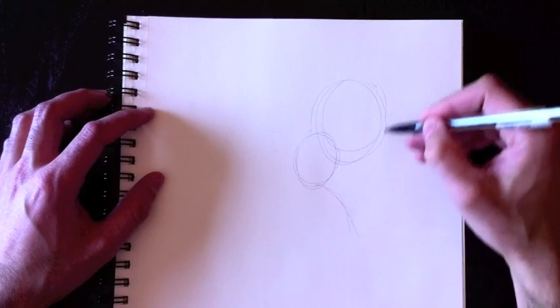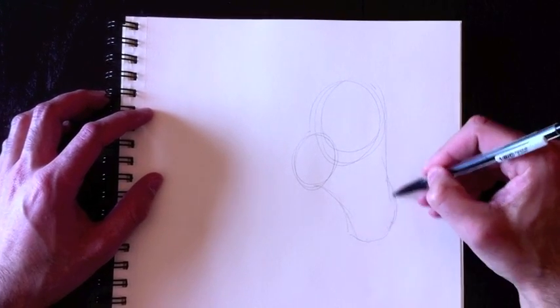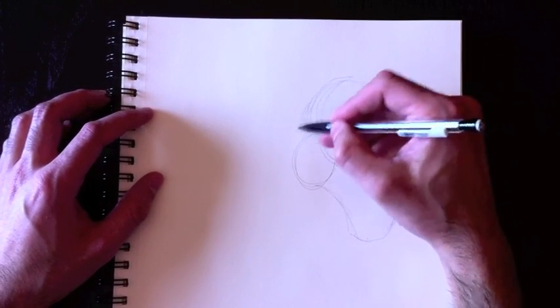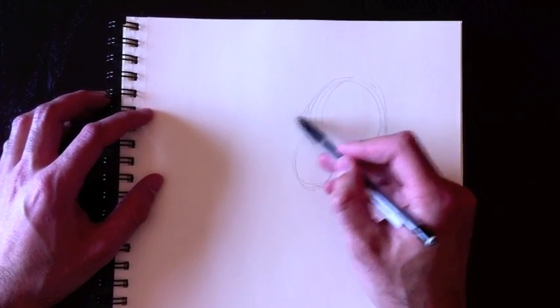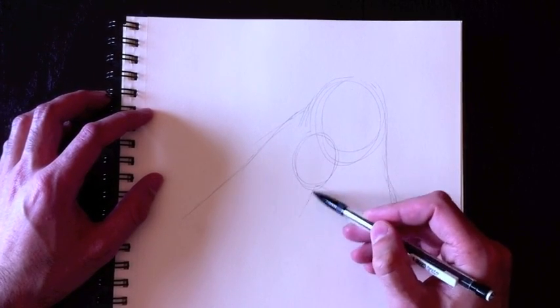Then we'll draw a pear-shaped line, an upside-down pear coming all the way down over here, which will represent the nose section of the horse and the wraparound top to the head. We'll attach the top of his neck over here going all the way to the bottom, and the bottom part of his neck over here.